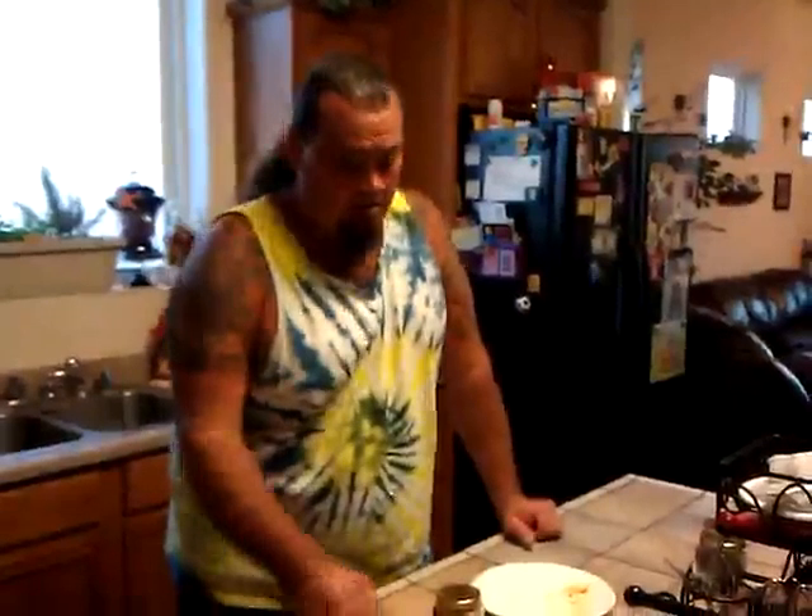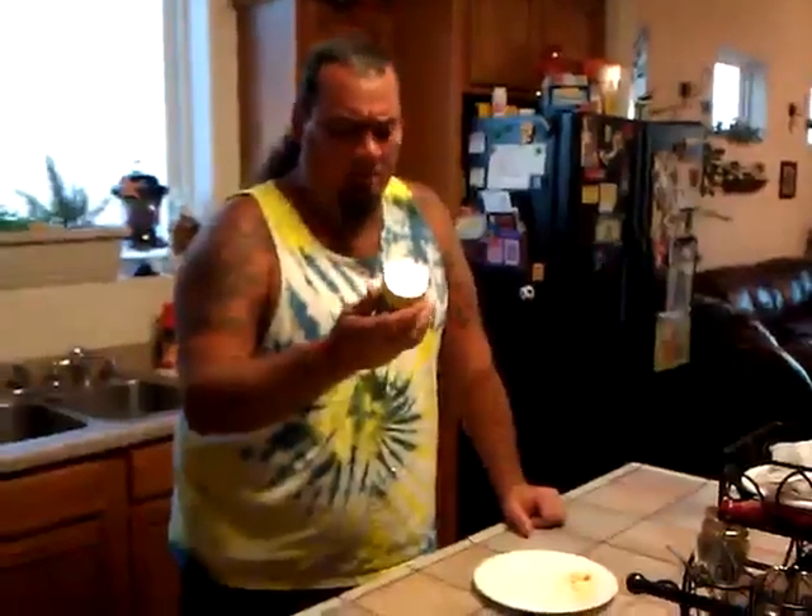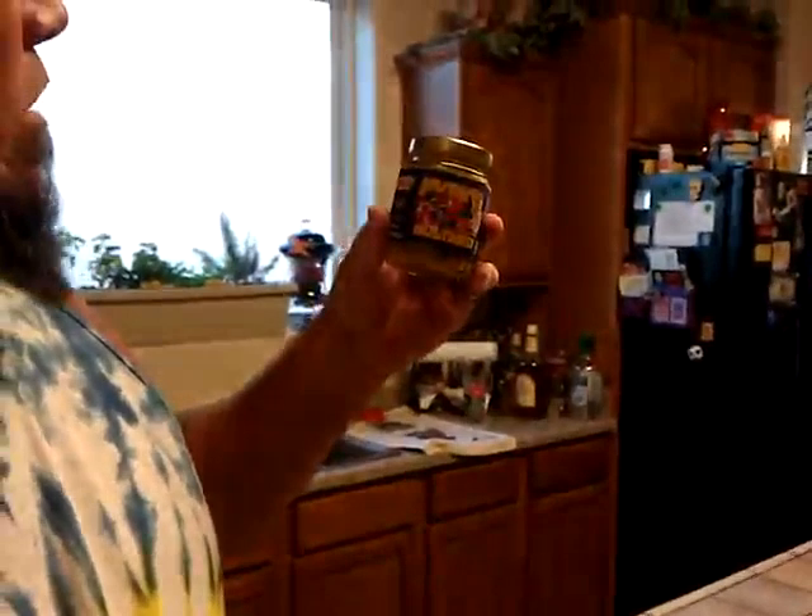It's got a pretty awesome little label on it, as you can see right here — a little kickboxing dude. Mother's Mustard Original. "You won't eat without it" — that's what it says here.